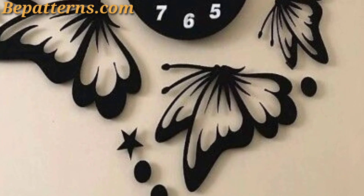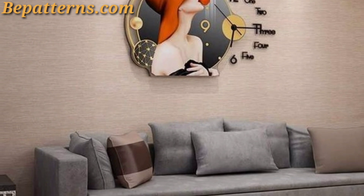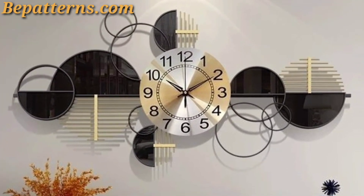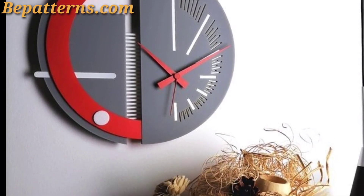Opt for an industrial style clock with metal accents, exposed gears, and a weathered finish — this adds a rugged and vintage look to the room. You can also use wall decals to create a clock design directly on the wall. This is a great option for those who want a clock but prefer not to hang a physical clock.